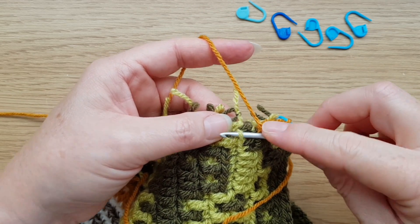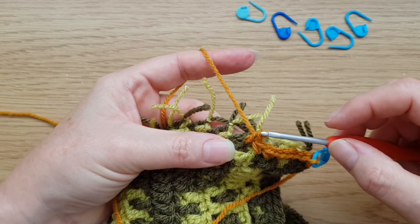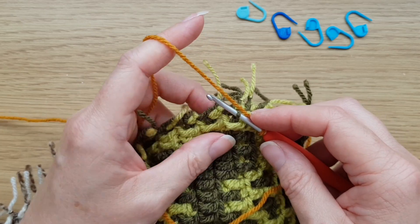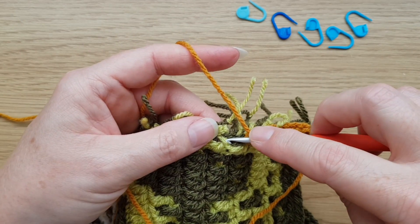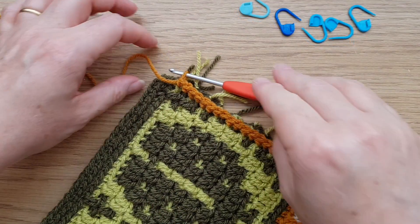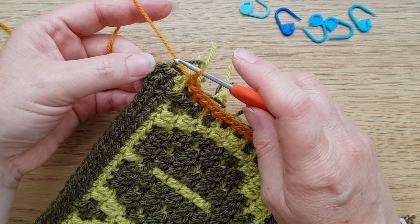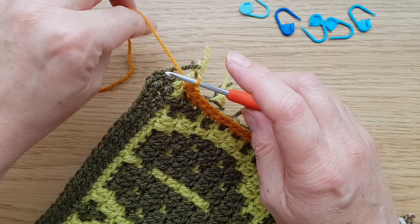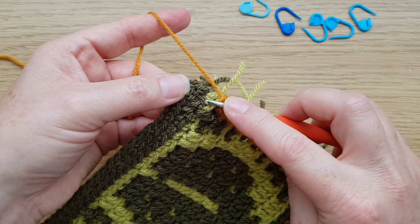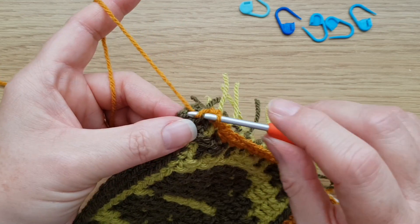That's our first corner done. Now, turning around, we're going to be working along the edge — insert your hook into the front loop of each chain and work a double crochet. That's all we're going to do back down the edge, just picking up that front loop of those chains. Carry on like so until you get down to the end of this side.